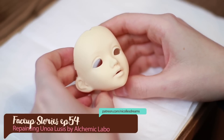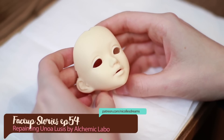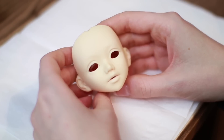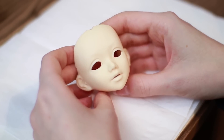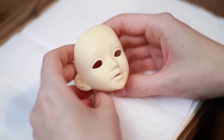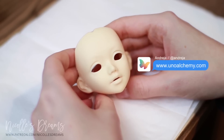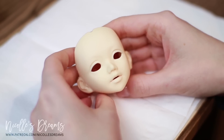Hello everybody, how are you? This is Andrea and welcome to a new face-up story! Do you remember this pretty face? It is the UNOA Lucy that we were fixing and hot-gluing a while ago. Well, I am sure that you all agree that it was about time I worked on her, so let's begin!